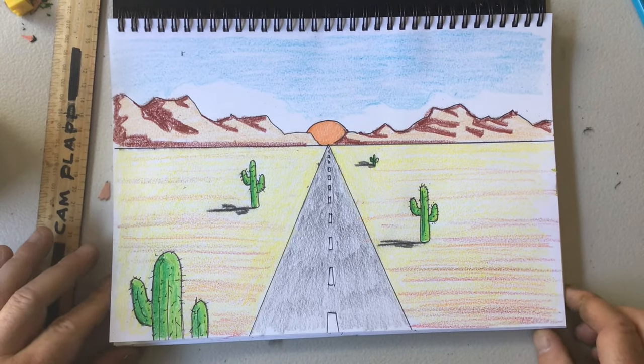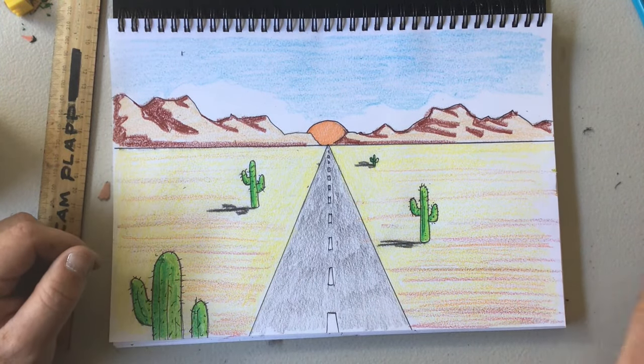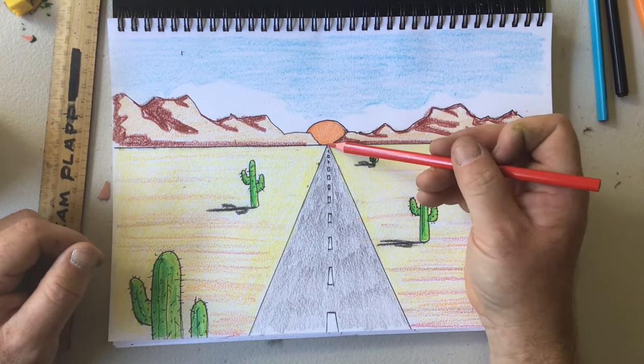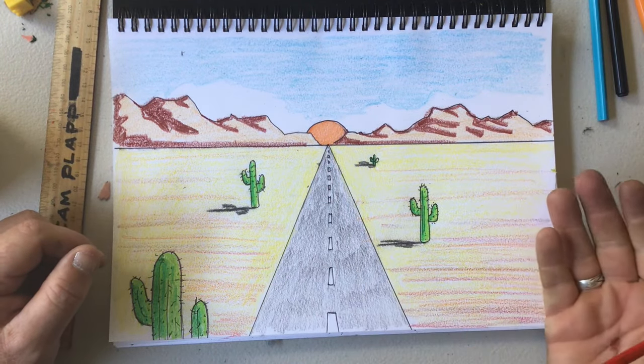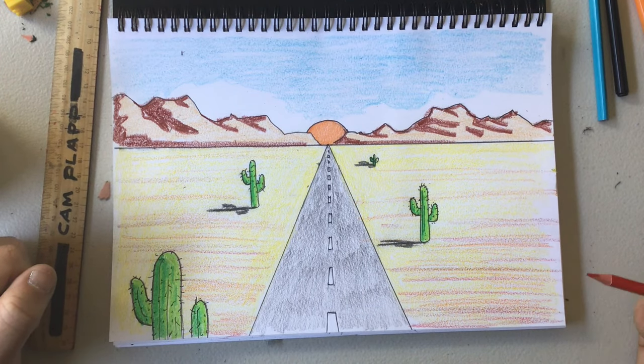There we go — there's my really simple desert picture demonstrating one point perspective. One point perspective uses lines that go to one point in the distance on our horizon line to give the effect of something going into the distance. Now try it for yourself.